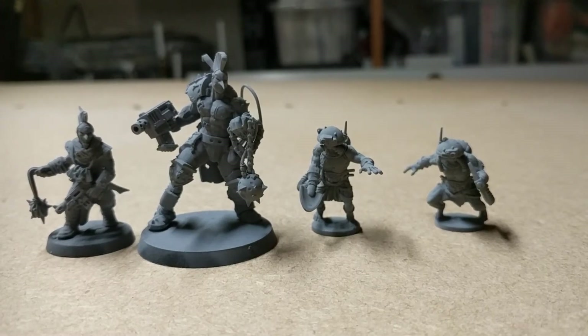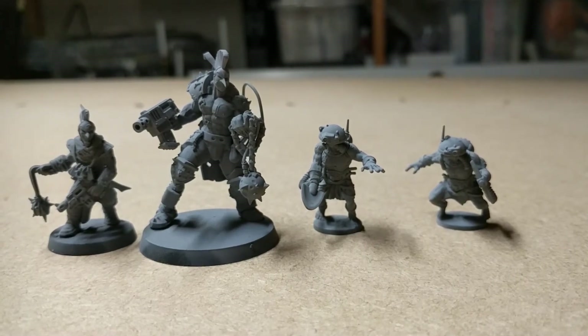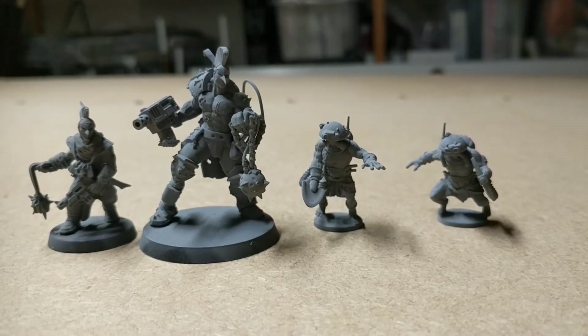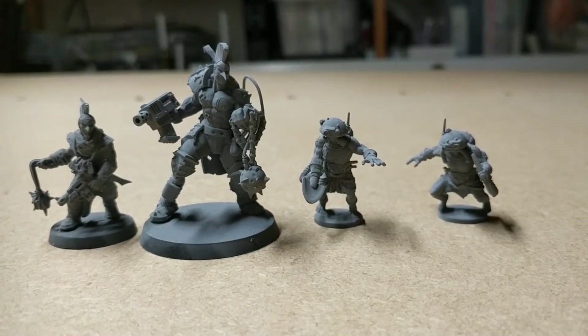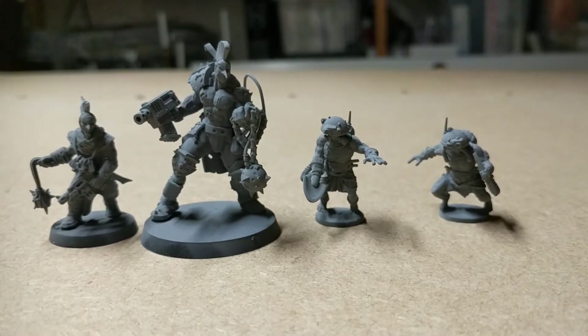Hello fellow YouTubers and welcome back. So it's day five of the painting challenge, and just to make sure you will actually see some kind of painting from me, I based these four guys so I'm gonna start painting them tomorrow for day six. I know it's a bit late but hey ho, that's what happens.